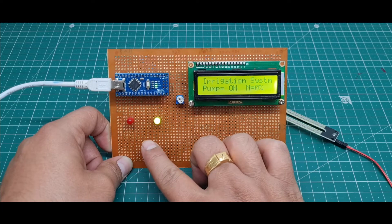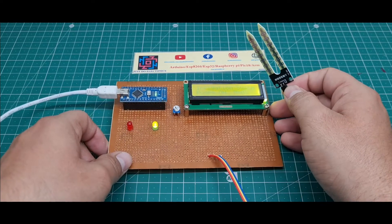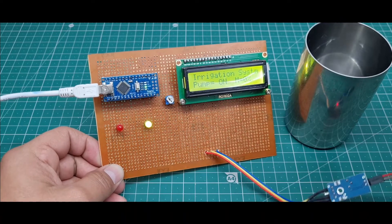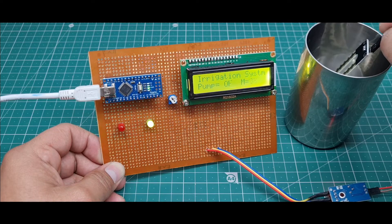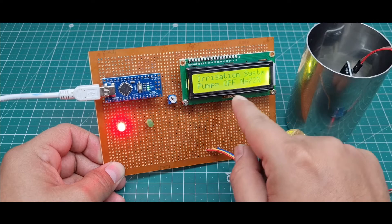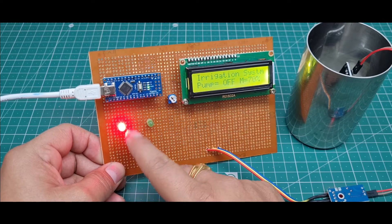I have a glass with a small bit of water. I put the moisture sensor into the glass water. Right now it reads 31%, so the pump is still on. When I put the moisture sensor in more deeply, the moisture reads 72% and the pump turns off. The red light indicates the pump is off. For motor connection, use a relay on the appropriate pin.